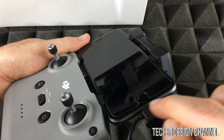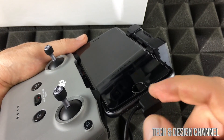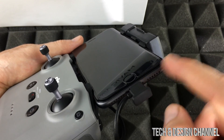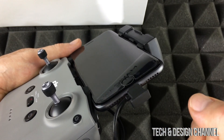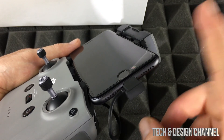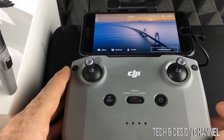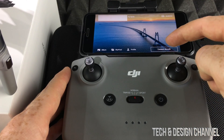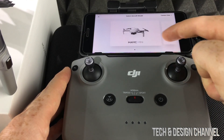You should hear that it's nicely aligned. Now, you might not be able to get your phone in if you have a case on it — it really depends on your case. My case did not fit so I had to remove it. Right now what we're going to do is connect to our aircraft.